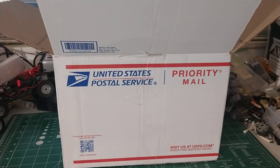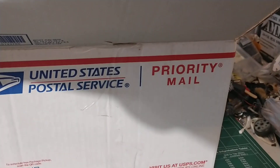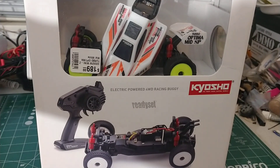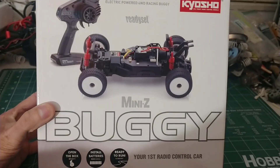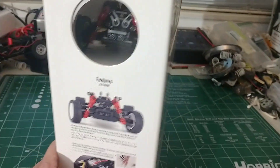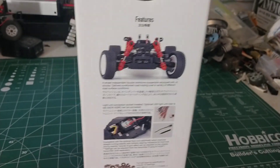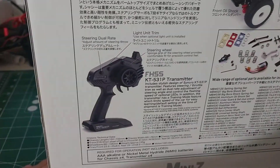Anyway, the mailman comes today, drops off this box, and I opened it up and my jaw dropped. This is freaking cool — Mini Z buggy! How cool is that? That is flipping cool. It comes with the radio, it's all ready to run.